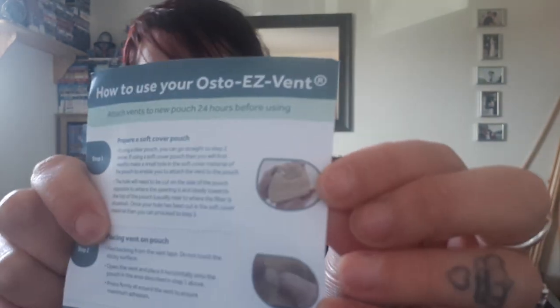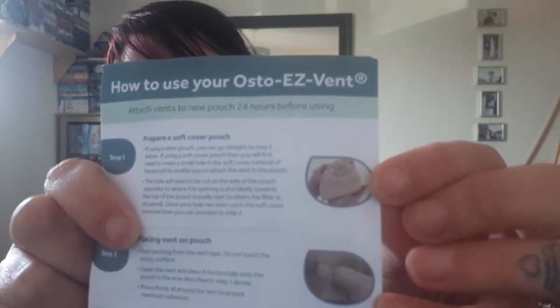The instructions say to attach to a new pouch 24 hours before using, but then at the very bottom it says once the hole is made, close the vent — the pouch is now ready for use. So is it ready now or in 24 hours? The instructions also seemed clearly designed for a two-piece bag, but two-piece bags don't have flaps. And if you have a two-piece, you don't really need a vent because you just pull apart the top and it'll vent.